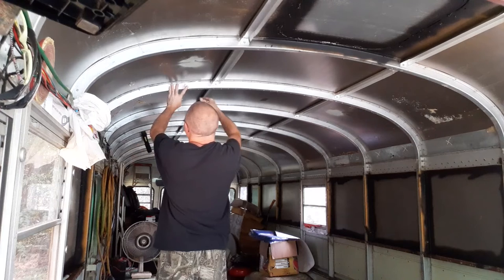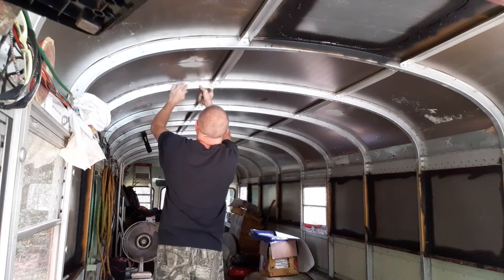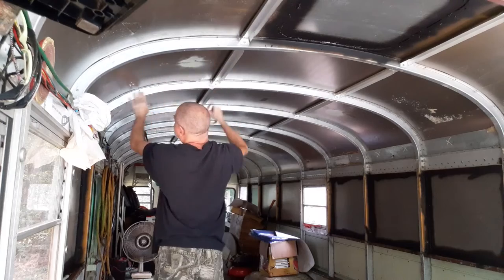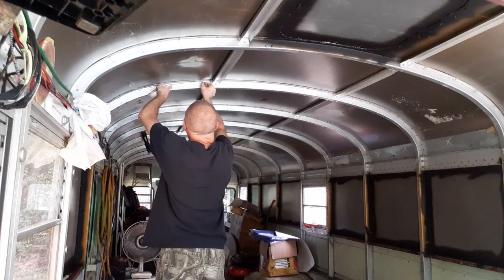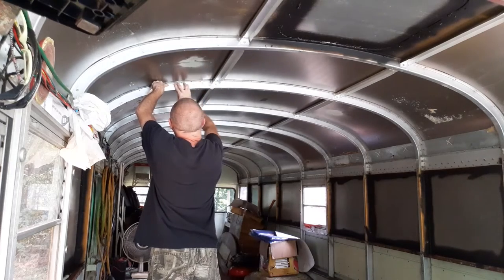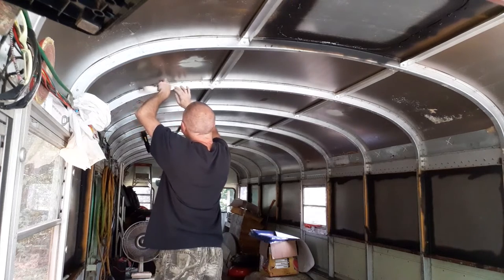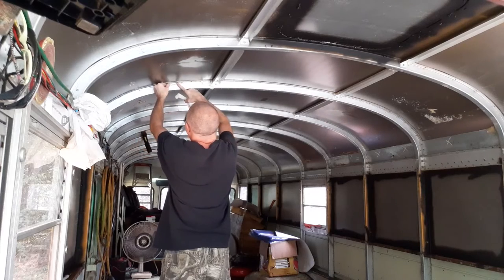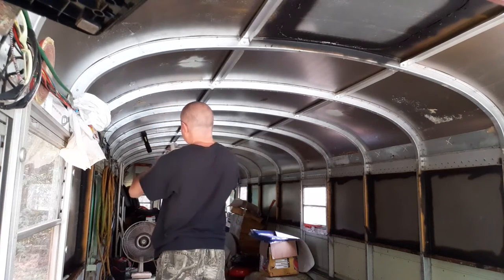I don't know if this little idea is going to work, but you don't know until you try. It would probably work really well with different tape — this is one inch wide tape. I don't know how good it'll work, but we're going to give it a shot.